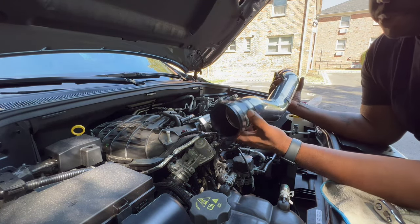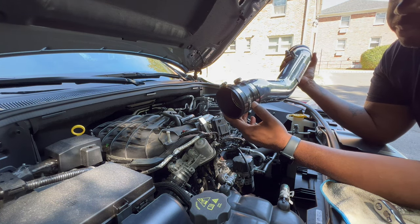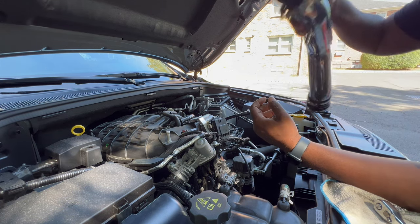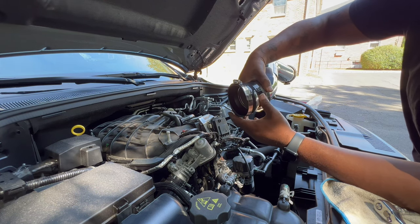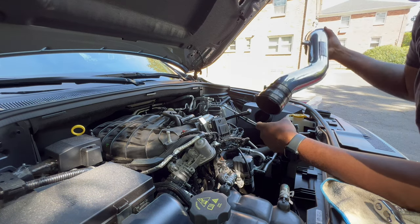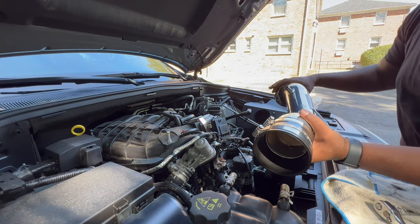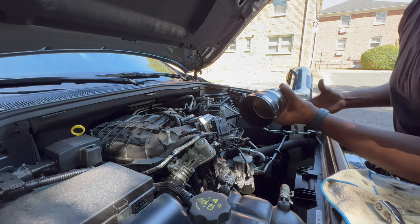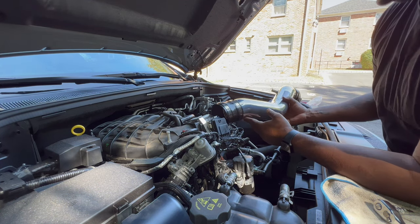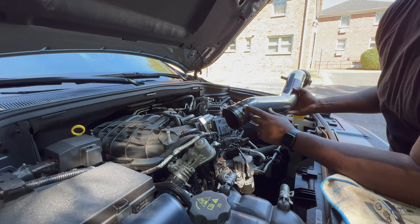We already put the coupling on here — the 3.5-to-3-inch coupling by Spectre — and Engine Technology also provided their reducer. That coupling goes on like so and it comes with two clamps. Their reducer goes on to the filter, and the reducer that we purchased goes on to the throttle body. Go ahead and get that installed, then clamp everything down.